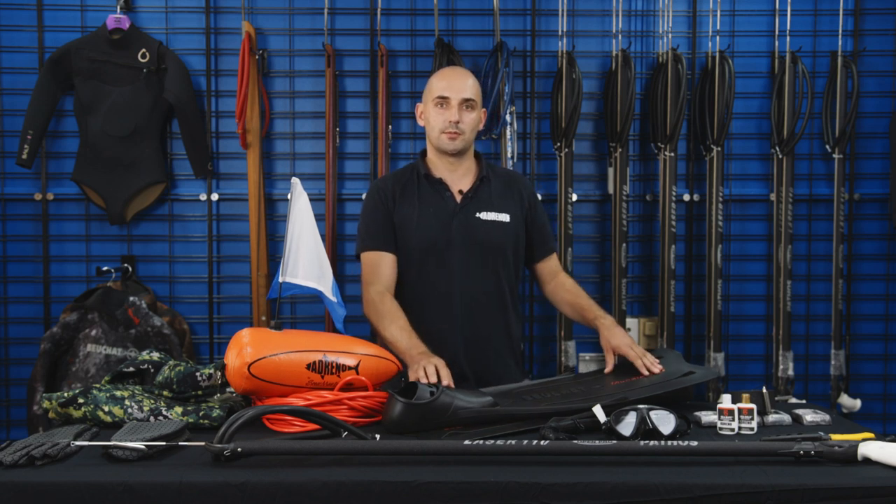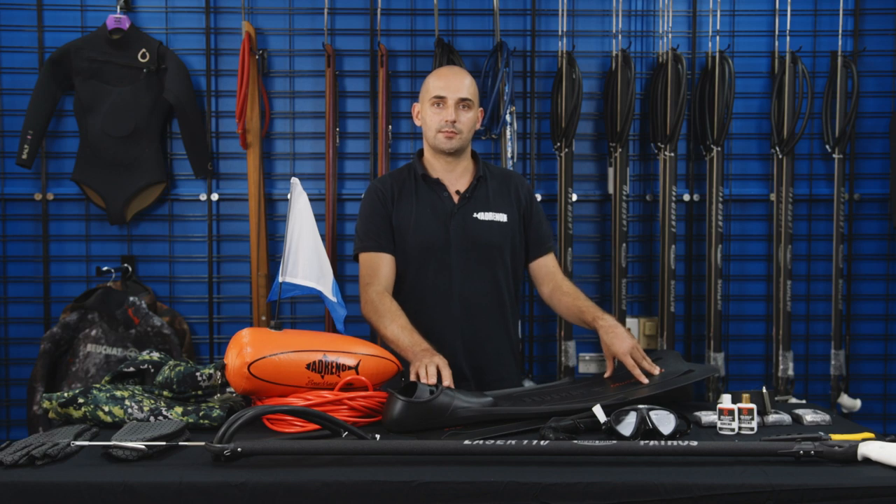Hi guys, Sam here from Adreno. Today I'm going to talk to you guys about some of the basics you need to get started spearfishing.